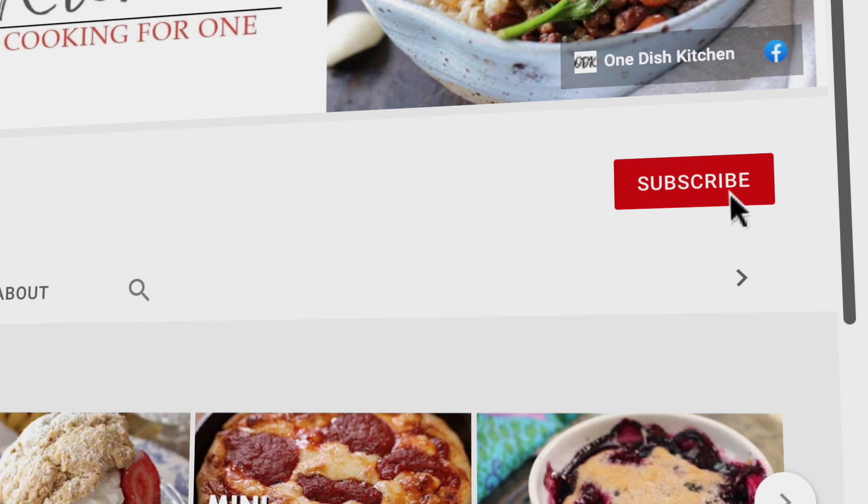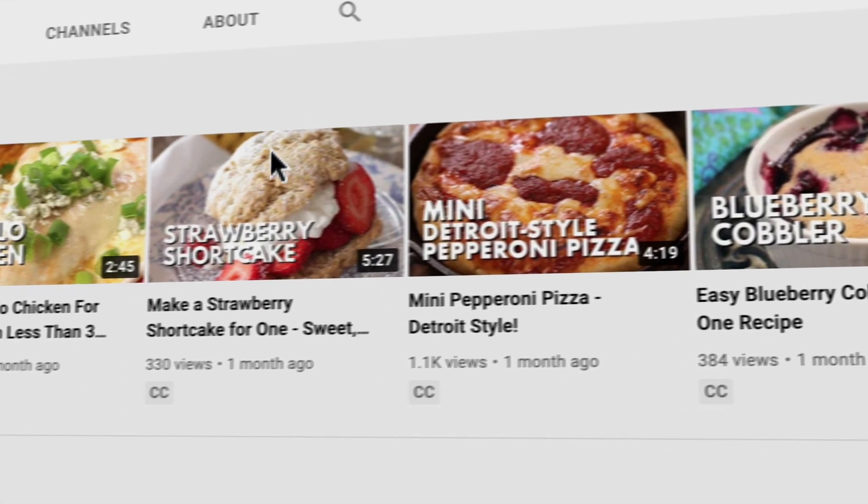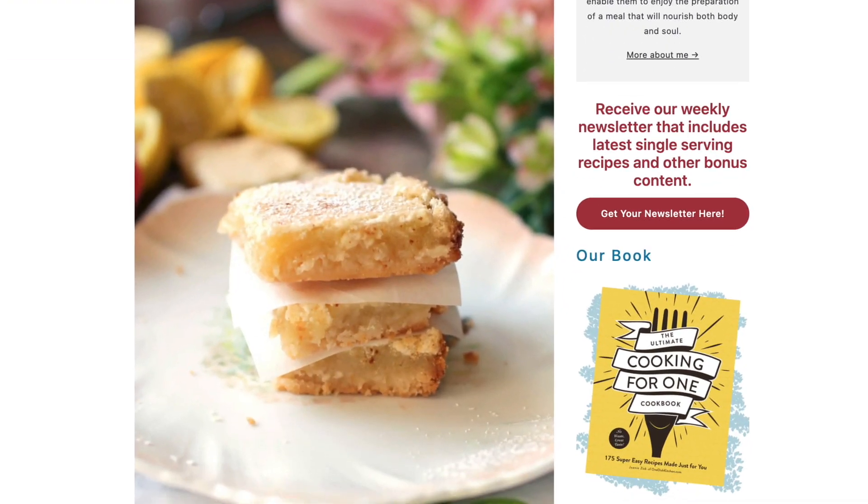Thank you so much for watching. If you like the video please subscribe and ring the bell. Also check out the rest of our videos on our channel. You can find hundreds of single serving recipes just like this one by visiting onedishkitchen.com. At One Dish Kitchen, cooking for one is all we do.